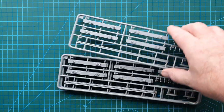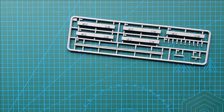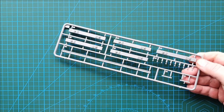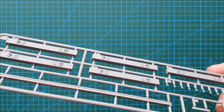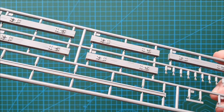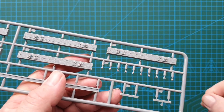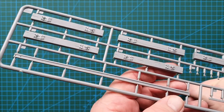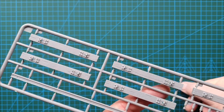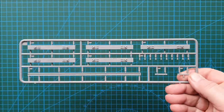Next we'll have a look at the track - you get four sprues of European gauge track, which is the standard track MiniArt includes with its railway rolling stock. There are your sleepers, each with an individual wood grain texture, the railway lines, the bolts you bolt the railway line down with, and your connectors. Really nicely done and really nicely molded. Because each sleeper has an individual texture you can mix and match as you please, and you do get four of those sprues.